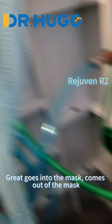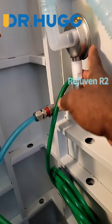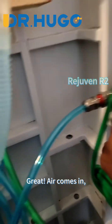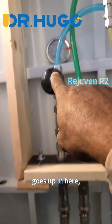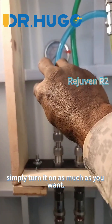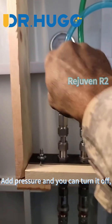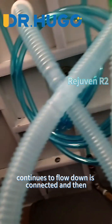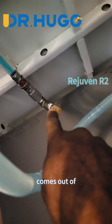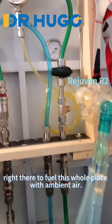It goes into the mask, comes out of the mask, and out the exit port. Air comes in, goes up in here. Simply turn it on as much as you want, add pressure, and you can turn it off. It continues to flow down, connected, and then it comes out right there to fill this whole place with ambient air.